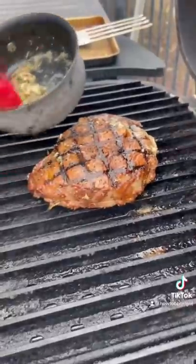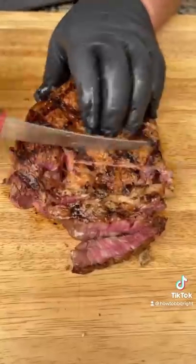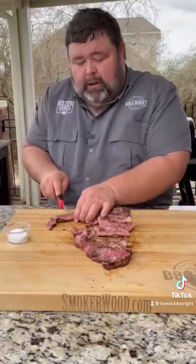Now it's time for the roasted garlic butter. Let's go to the board. While at rest, get you another shot of Taylor. After a short rest, time to cut it up. Finish that ribeye off with just the last little sprinkle. Perfectly medium rare all the way through.